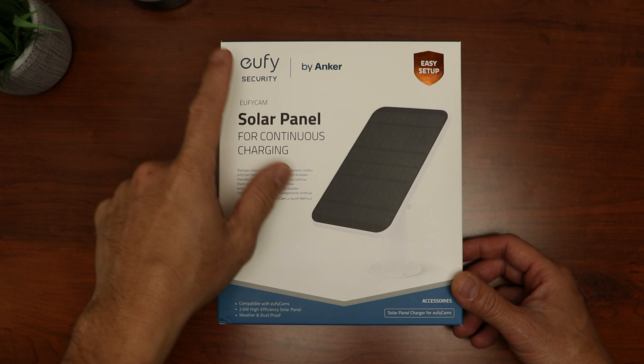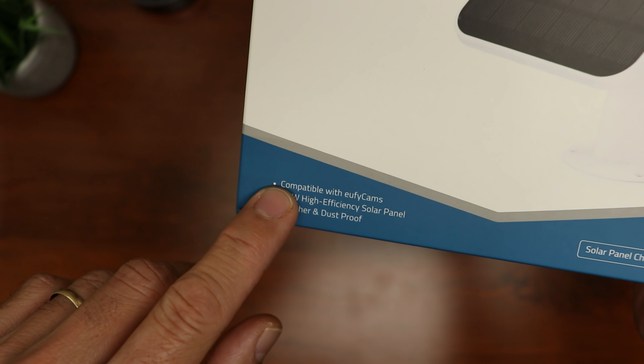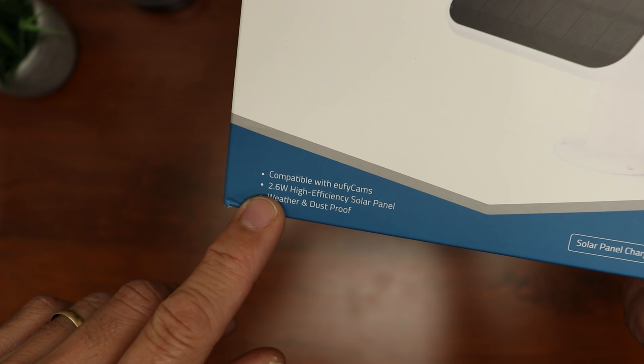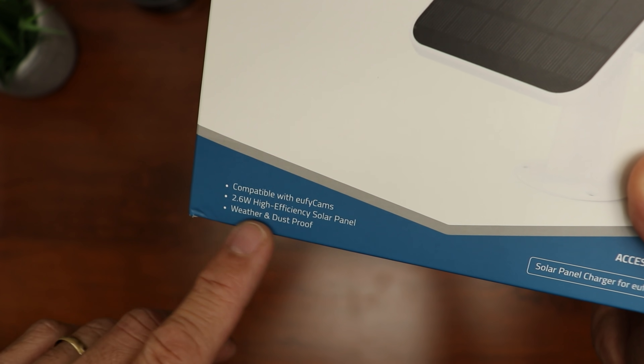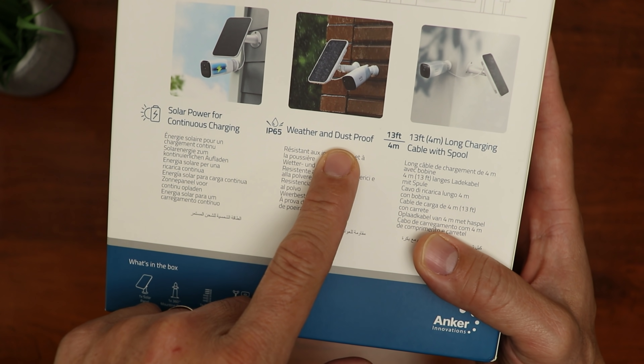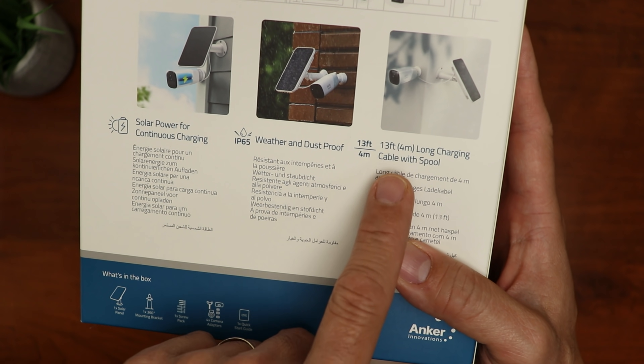This is a solar panel for continuous charging. It is compatible with all battery-powered Eufy cams. It has a 2.6W high-efficiency panel and is weather and dustproof, rated IP65. It comes with a 13-foot or 4-meter cable with spool.